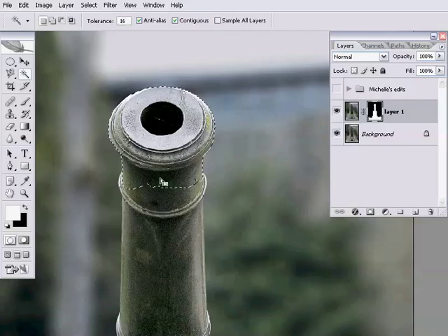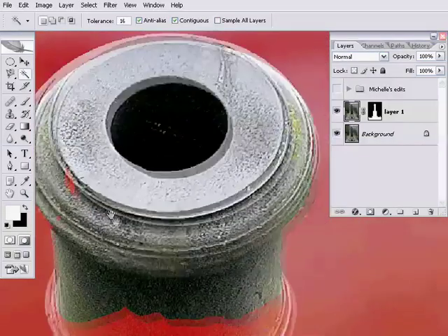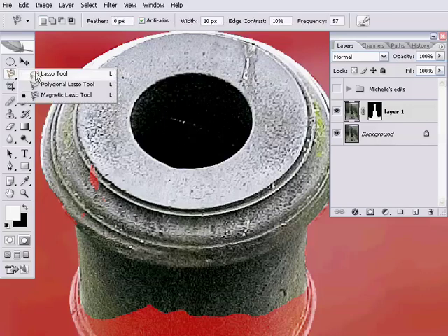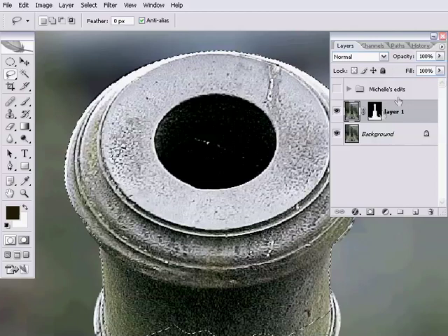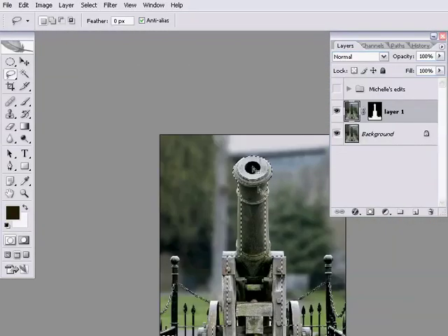The next useful tool for making this selection is the quick mask mode, which Michelle also mentioned in the interview. With the quick mask mode selected, you can see that the areas coloured red are the areas that are unselected, and the areas coloured like the original image are the areas that are selected. We can see right away that there are a couple of areas I've missed in the middle of the cannon front. So I'm going to grab my lasso tool, pop out of quick mask mode, and with the shift key held down to get my plus, we're going to move those into the selection as well.